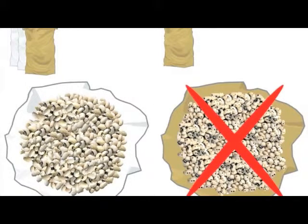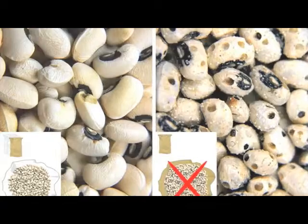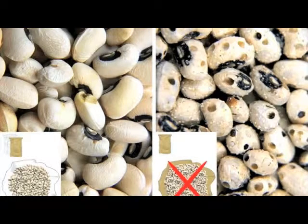After about six months, the seeds in the bag on the left, which was triple bagged, are clean and free of any bruchid damage. The seeds in the bag on the right, which was stored in the jute bag only, are heavily infested by the cowpea bruchid.